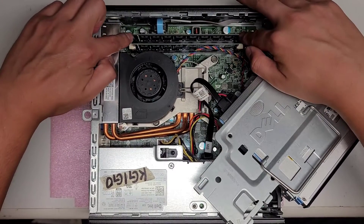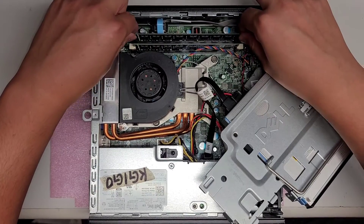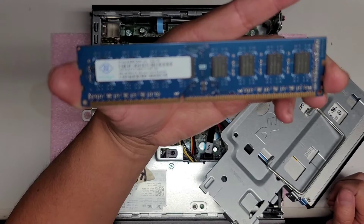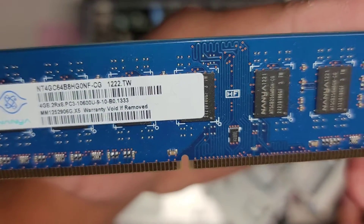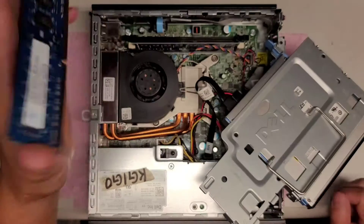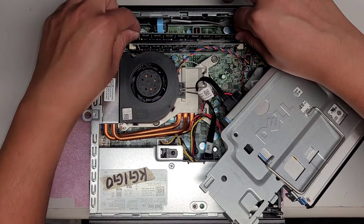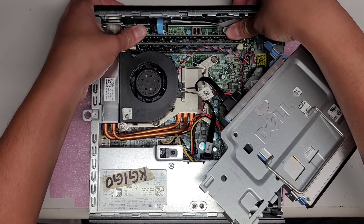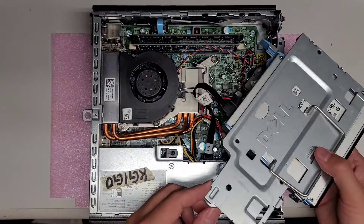You've got two sticks of RAM. To change that, just push these two levers to the side and then you can take the RAM out. This RAM is 4GB PC3 10600U. If you need to upgrade the RAM, you can — I'd think you can probably put two 8GB sticks in. I recommend buying memory from a place where you can return it, just in case something doesn't work properly.